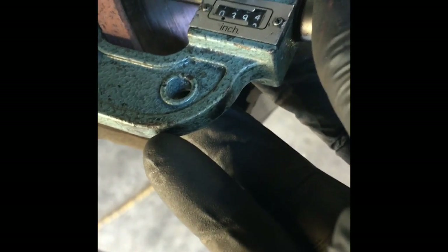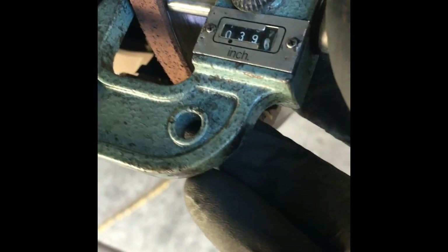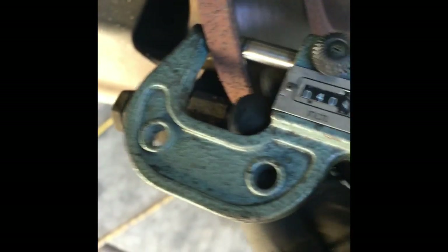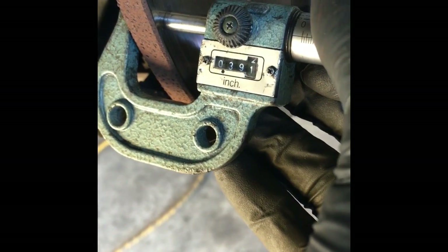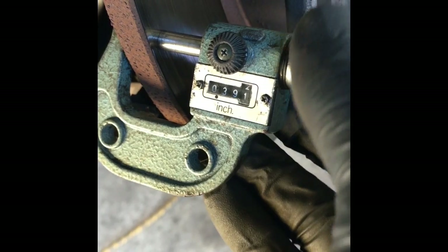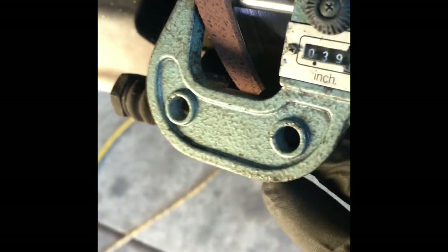As you can see, it's actually a little thicker here. We're going to spin the rotor, take it all the way off, and measure it in a couple spots around the rotor. We'll do that on both sides. So 0.391 — 0.390 is the smallest one I have.